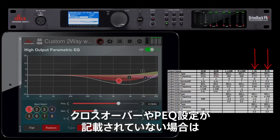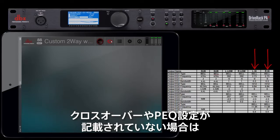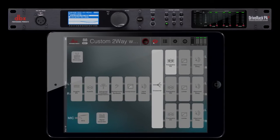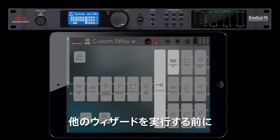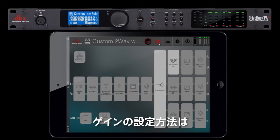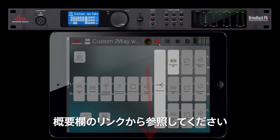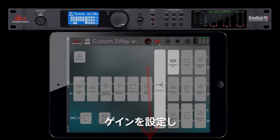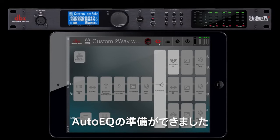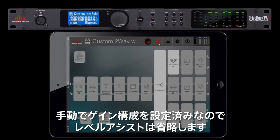If you're unable to find crossover or PEQ settings in the spec sheet, then you'll need to contact the speaker manufacturer to obtain them. Before running any other wizards, you'll want to set up your gain structure, which includes setting the limiters of the PA2. For information on how to set up your gain structure, please click on the link in the description below. After you've set up your gain structure and made sure the system is balanced, you're ready to run the auto-EQ. You'll want to skip the level assistant since you've already set up the gain structure manually.